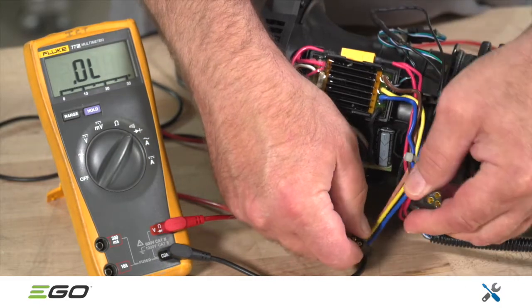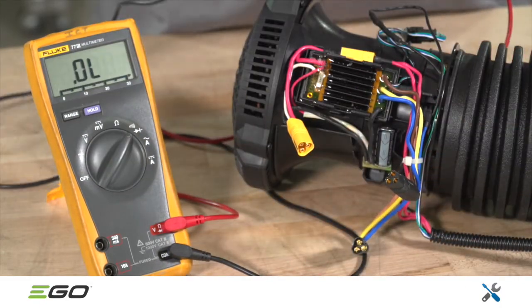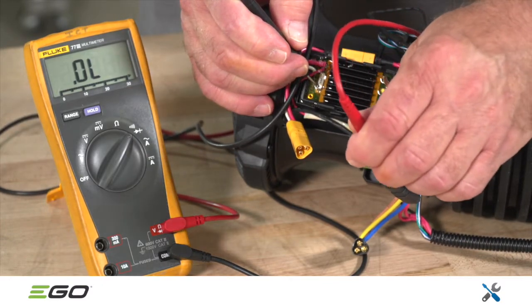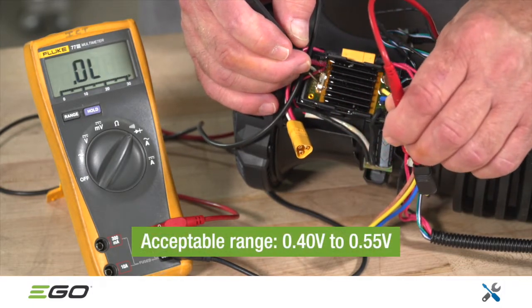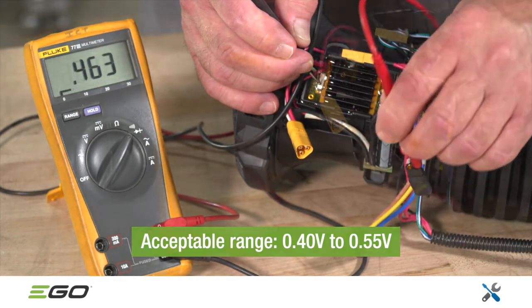If the fuse is good, disconnect the motor plug and check the circuit. With the multimeter in diode mode, touch the black pin to one side of the fuse and check all three pins in the motor plug, one at a time. If any value is out of range, replace the main PCBA. Otherwise, proceed to the next step.